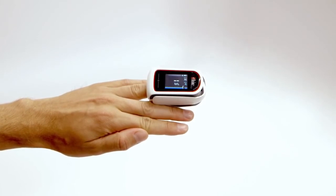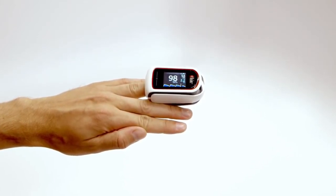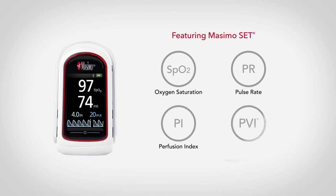After a few seconds, MightySatRx will display readings. The MightySatRx measures arterial oxygen saturation (SpO2), pulse rate (PR), perfusion index (PI), and in select models, PLETH variability index (PVI).